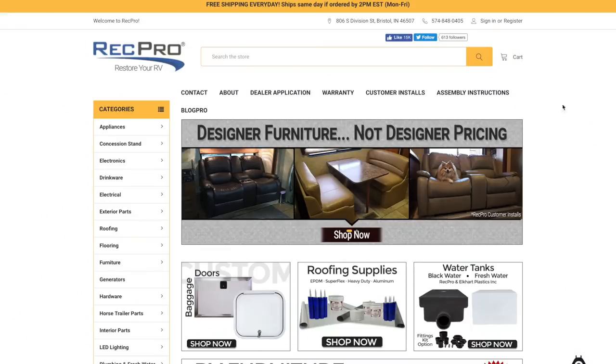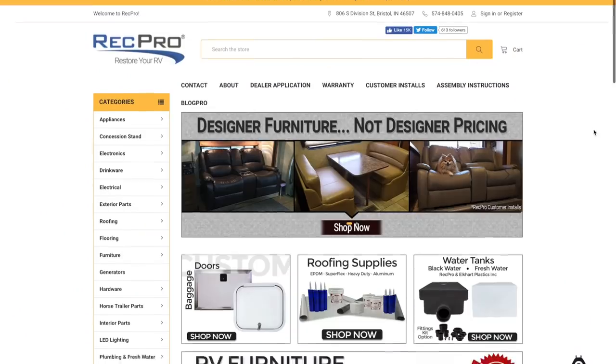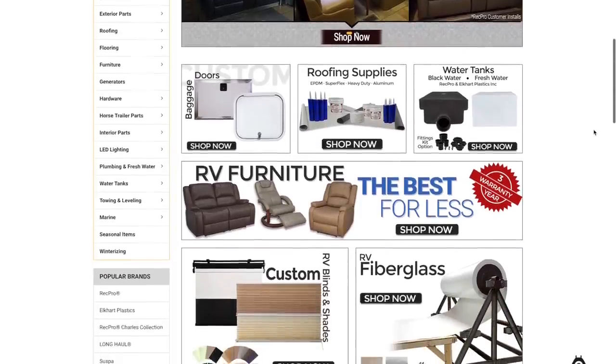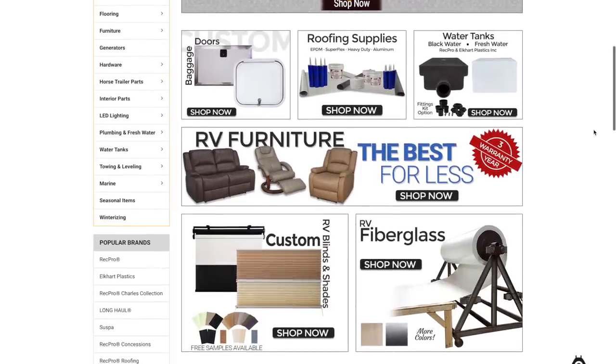I did find a place on the RecPro website where I was able to make a coupon code for you guys to save 5% on your order. So if you're looking for a couch, a dinette, a vent fan, a sink for your kitchen — they have a bunch of stuff. When we ordered the couch it was free shipping, so you get free shipping and save 5%. If you're interested, just put in the code JaredRV.